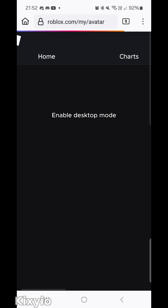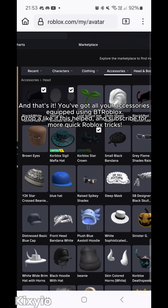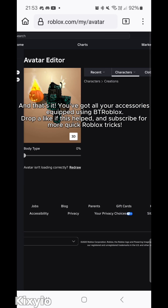Enable Desktop Mode. And that's it! You've got all your accessories equipped using BTR Roblox. Drop a like if this helped and subscribe for more quick Roblox tricks.